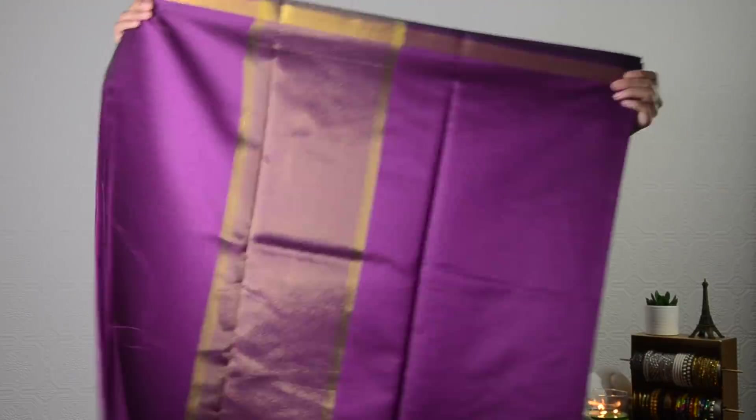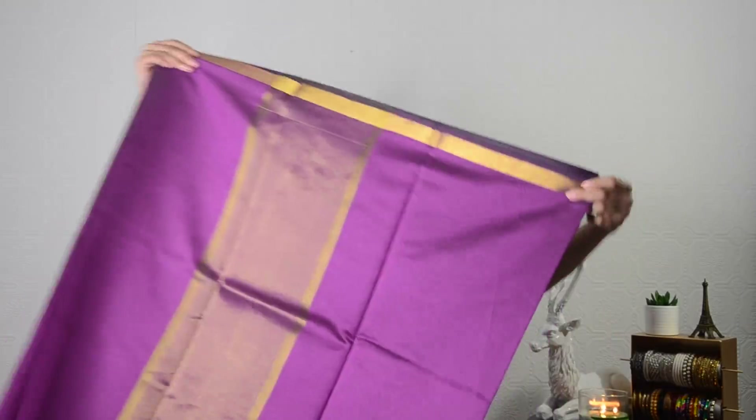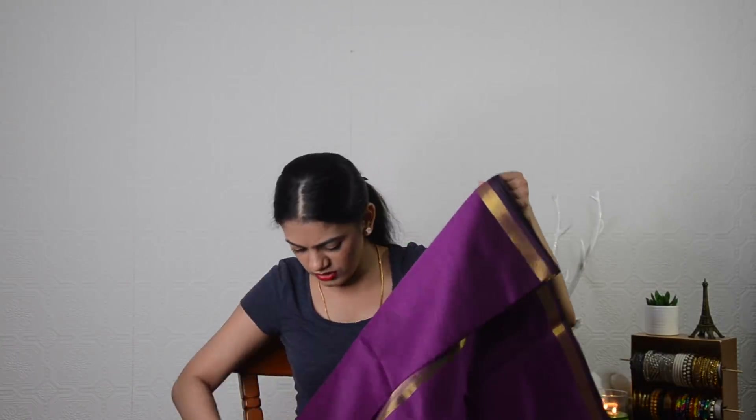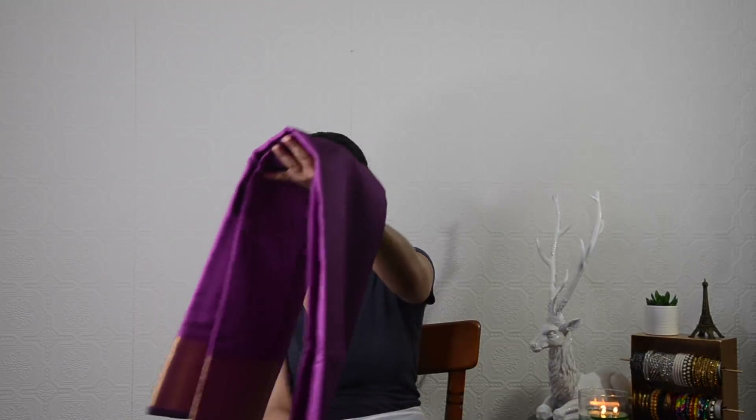It's not a very extravagant saree but it's a really good saree. I would rate it 5 out of 5 because I really like it — it's really nice and worth the price. This is how the pallu looks — it's a very simple pallu, not extravagant, but really nice to have in your wardrobe for when you want to go out and want to wear something understated.